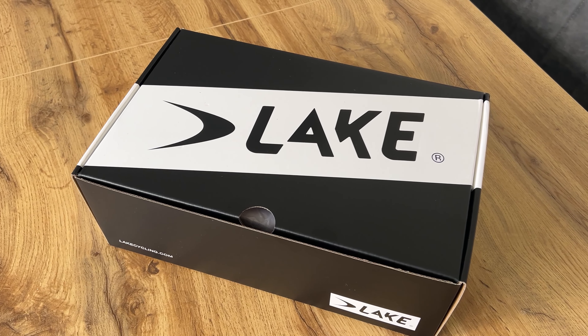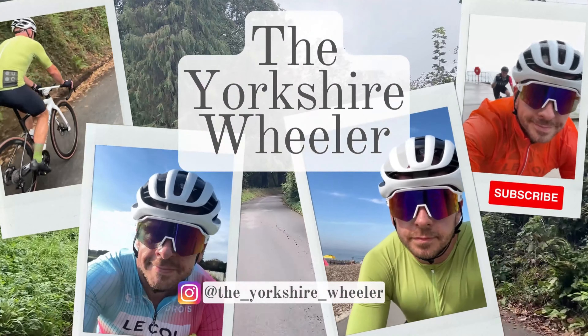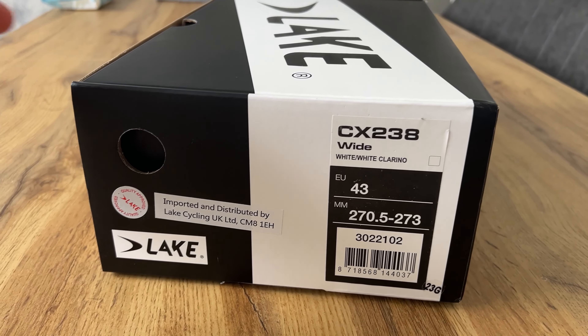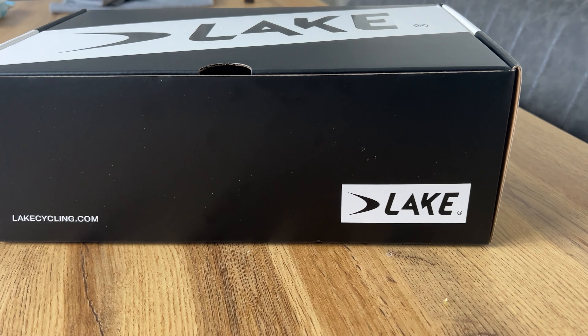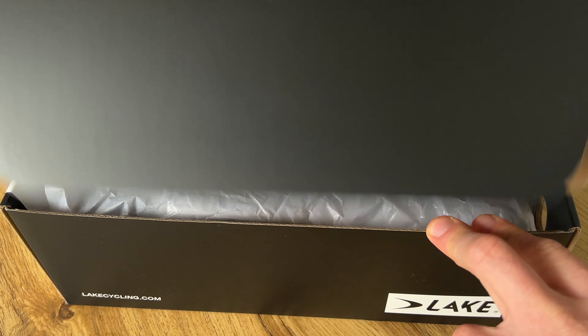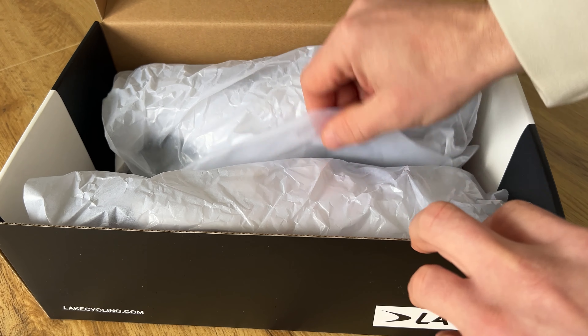Hey, what's going on YouTube? Today I'm going to be unboxing these new Lake CX238 shoes in white. I've got these Lake CX238s and I've been running the black ones for probably about two and a half, three years now, and to be honest they're pretty beaten up, so I just thought it's time for a change.